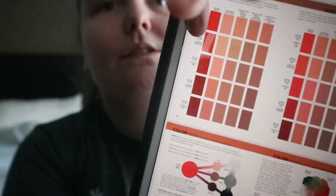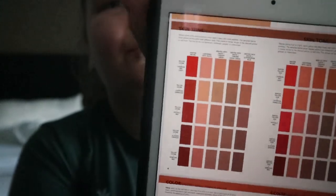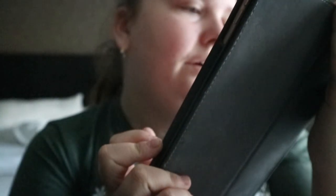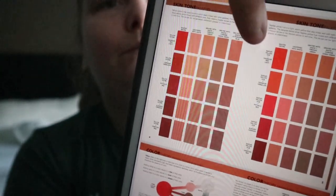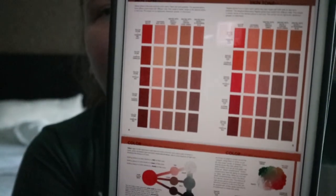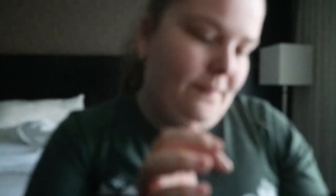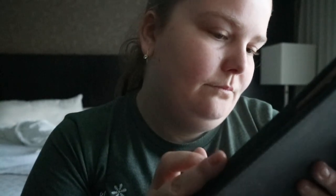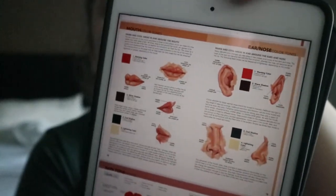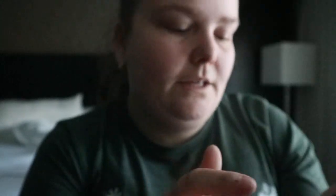You get what colors were used and if anything was added, like lightened with white or grayed with white and Viridian green, so you get that color toning on certain areas of the face.